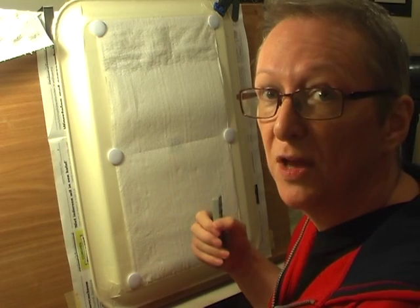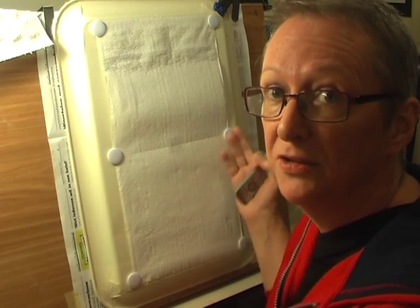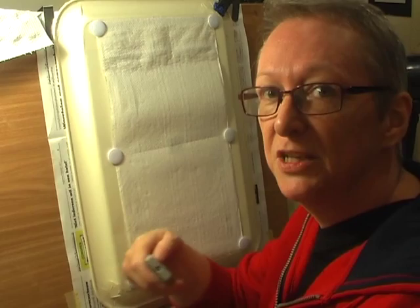If you can get hold of a metal tray, or if you happen to have a whiteboard, and you can use these magnets, I find it really quick and easy to change the paper. Brilliant - take care of yourself and see you in the next one, bye!